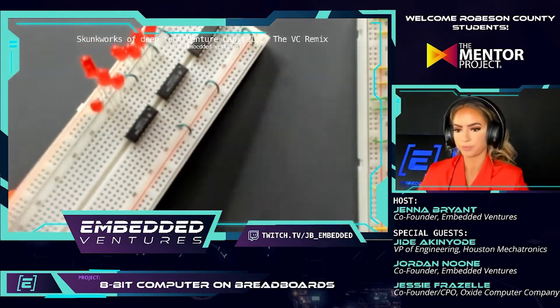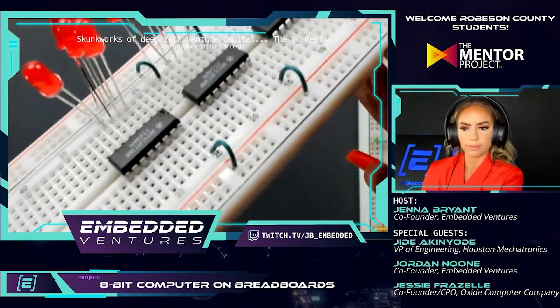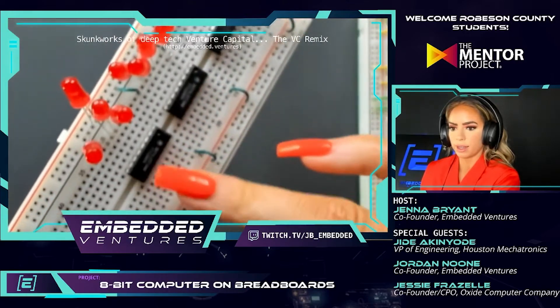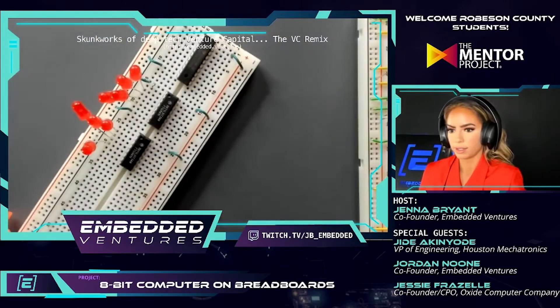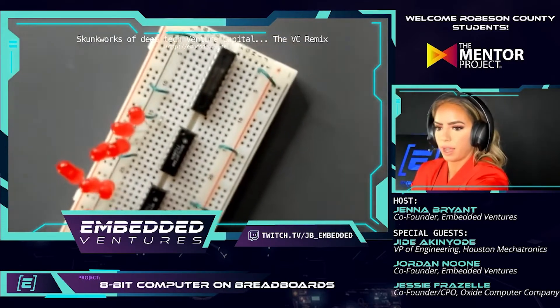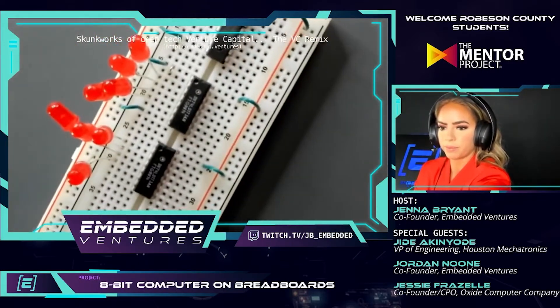Now we'll continue with the other ones — pin 1 goes to ground on that chip as well. Pin 1 to ground on both of these. So all those teal wires that we did, we have to replicate. I'm going to zoom in and see — oh, that's pretty clear, isn't it? Yeah, that's good.